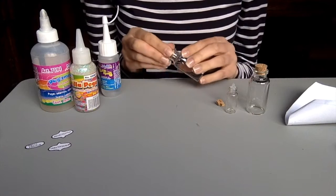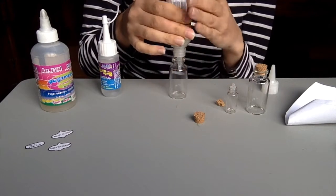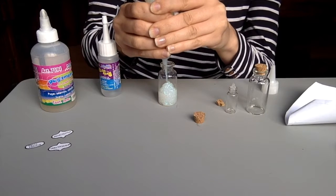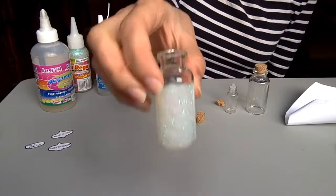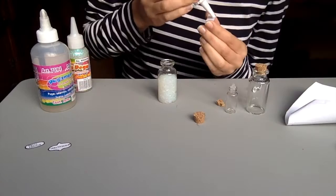For the potions, I bought these little glass bottles. I'm filling the first one with a pearly-colored glue because this is the color of Amortentia. Tap it a few times on the table to eliminate air bubbles, then stick the Amortentia label with some glue on the bottle.